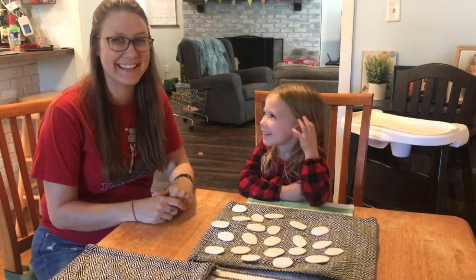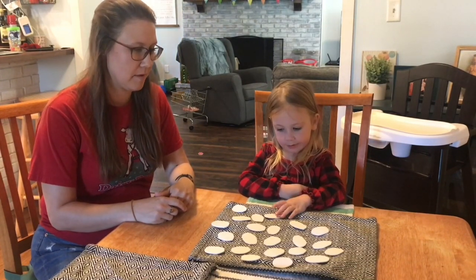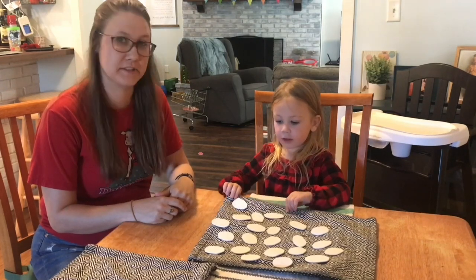Hi! Hi! We cut out our Easter eggs and we are ready to play our memory matching game. Ivy's going to go first.